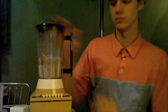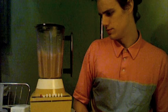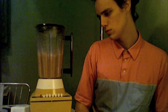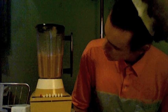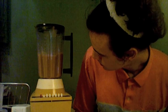So here we go. It's important to watch the blender, and if there's some range inside, it's going to keep going. I still see some large bits, so I'll just let it run a little bit more.